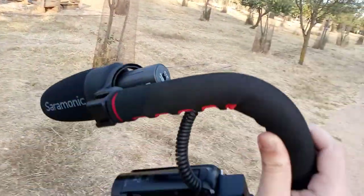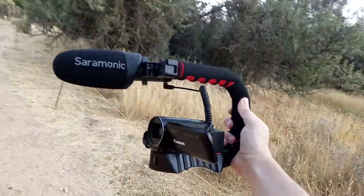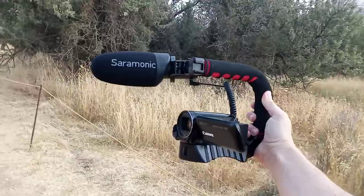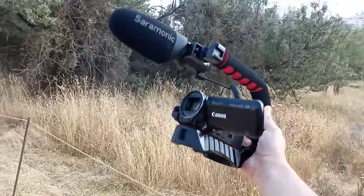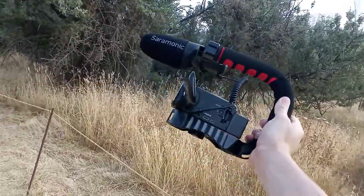You can see here I have the battery, and all together it fits really nicely on this thing. It's actually very, very lightweight — the camera itself is only 270 grams, and the microphone's pretty light too.